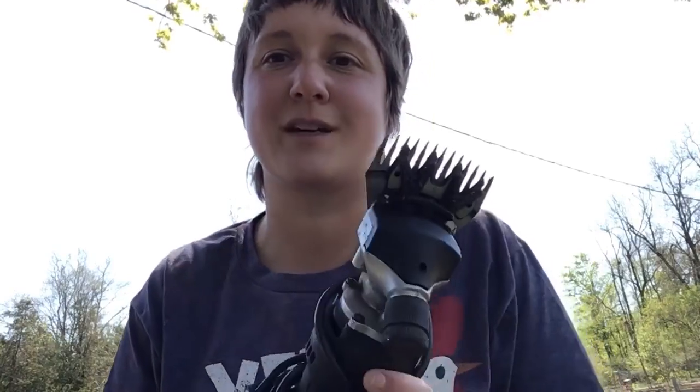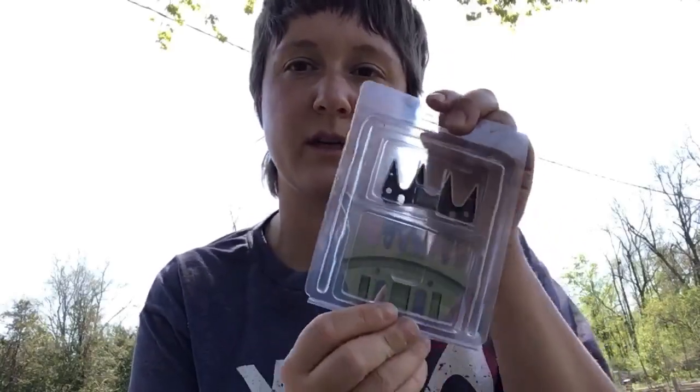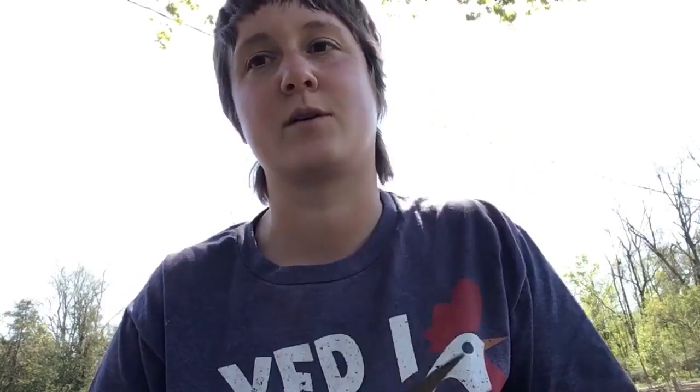I wanted to show you how we do the shearing and some of the tools we use. Here's the main tool — our electric clippers. You can probably see they're pretty dirty right now; this is all the lanolin from Gladys's wool from yesterday, so that'll get cleaned up before we use them next. We always have an extra set of blades ready to go if the first set gets dull. We also use hand shears around more delicate areas and scissors for fine details.